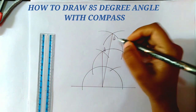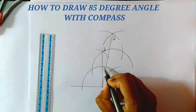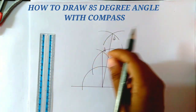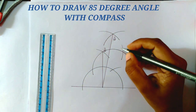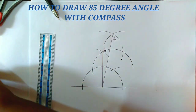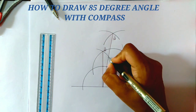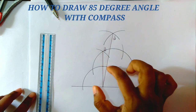So to get the 85 degree angle, we need 5 more degrees, so we bisect this 10 degree angle and we get 5 degrees each. To bisect this 10 degree angle, from these two points we need to draw two arcs on the same side of this arc.